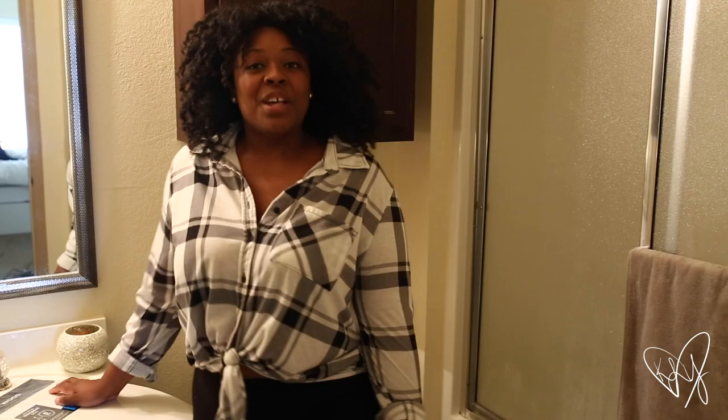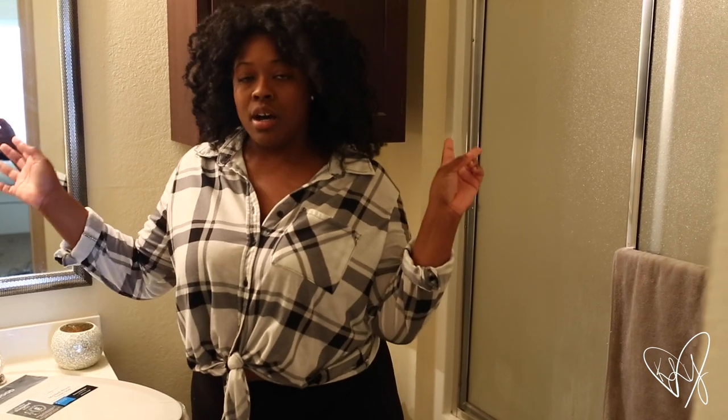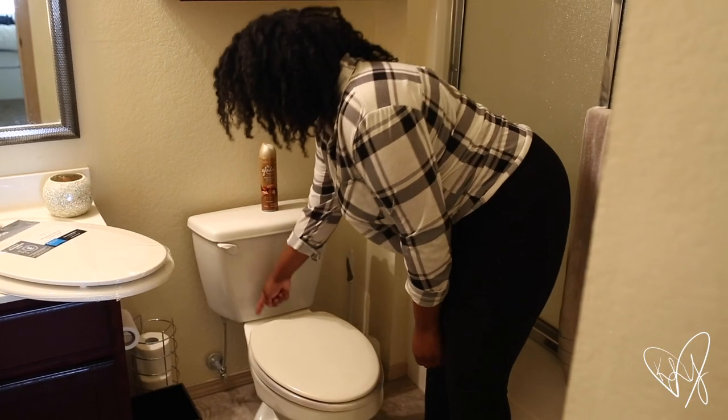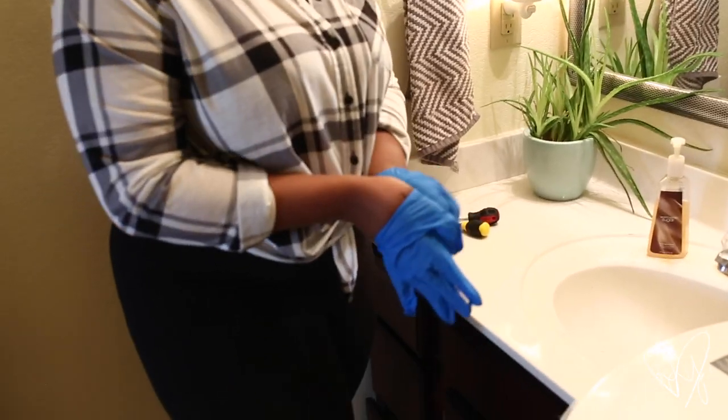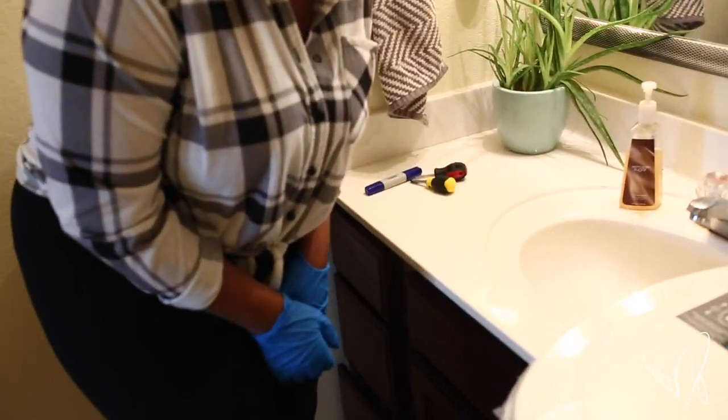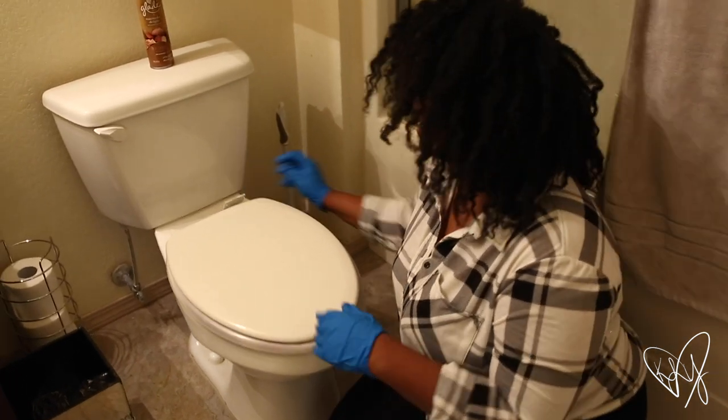From what I read, you need to know two things when getting a toilet seat: one, whether you have a round or elongated bowl, and two, the measurements of it. You're gonna want to measure from here to here.